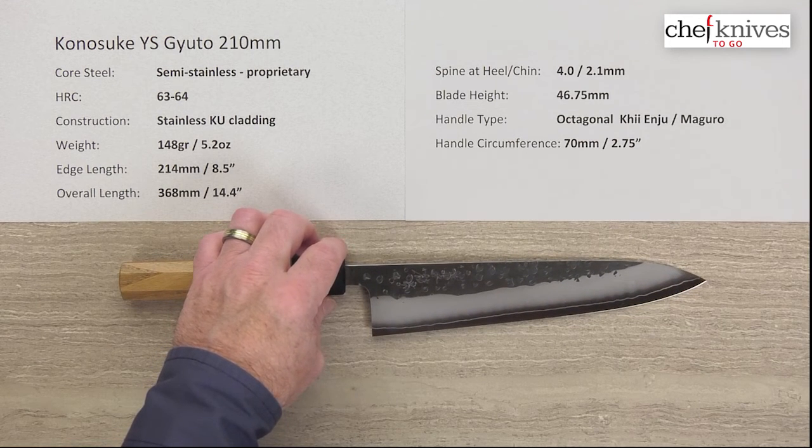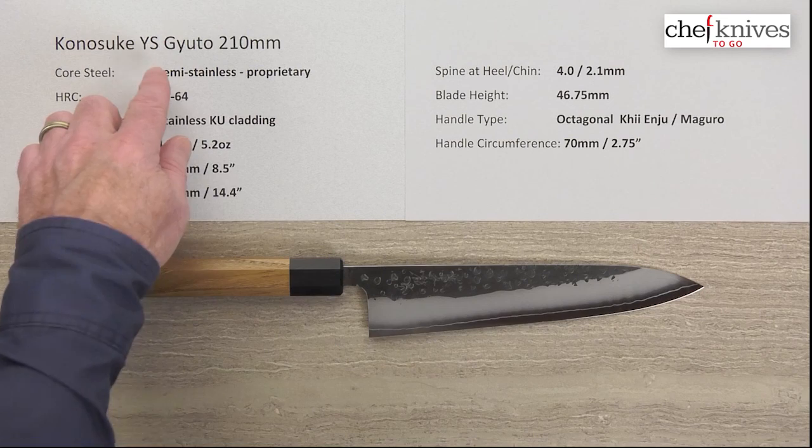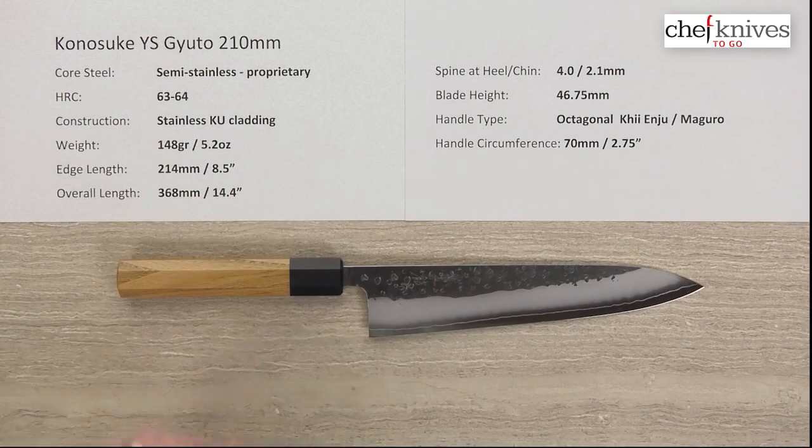The steel should have a nice edge retention with that high hardness. It's just a cool package — this is the Kanosuke YS Gyuto 210 millimeter knife.